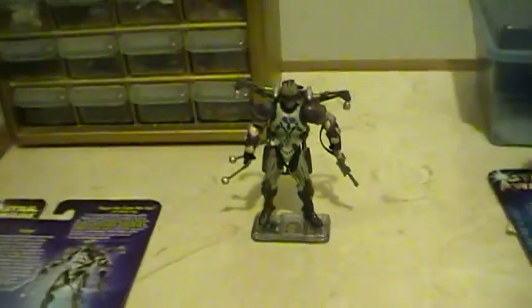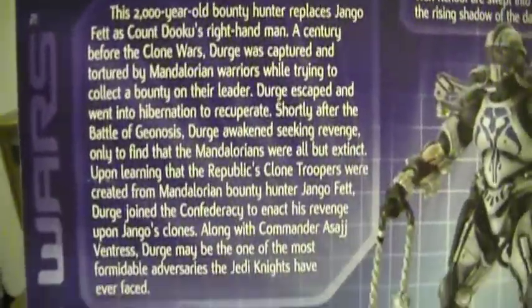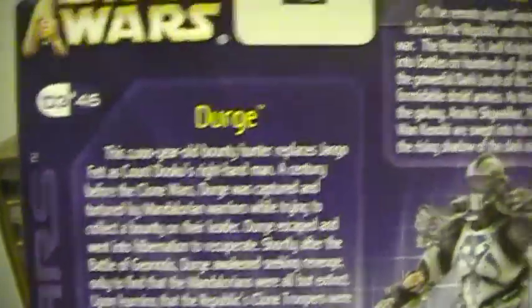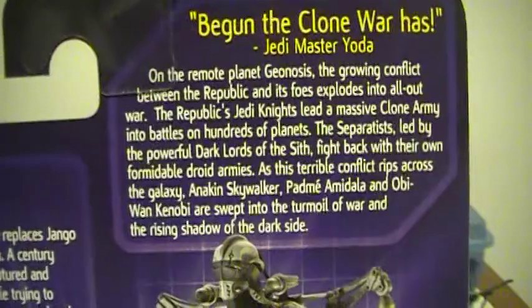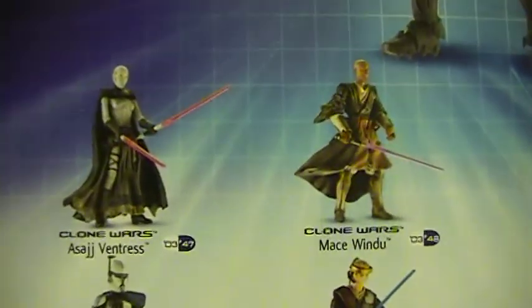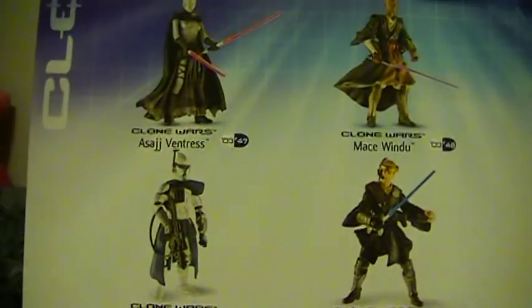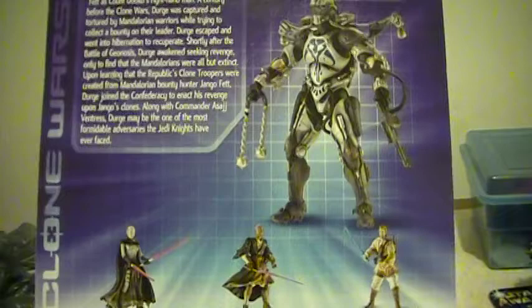Start off with the card back. Here's the front of the card back — Clone Wars. This is an older action figure. Here's Dirge's bio and the Clone Wars bio, and a picture of the figure. Other figures in the line, and the figure itself.